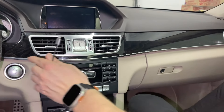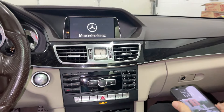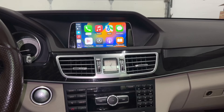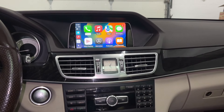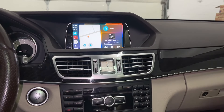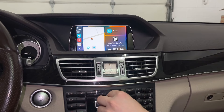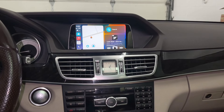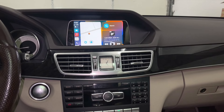At this point you can turn on the car and do your last check to make sure everything is working. As you can see, CarPlay is on, everything is assembled, and we paired it wirelessly to our iPhone — the music is working. This was a video for GTA Car Kits in the Mercedes E-Class; I hope you liked this video and we'll see you next time.